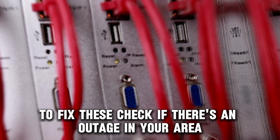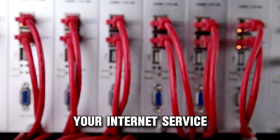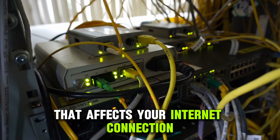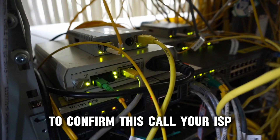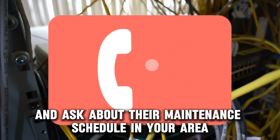To fix these, check if there's an outage in your area. Your internet service provider may have a scheduled maintenance that affects your internet connection. To confirm this, call your ISP and ask about their maintenance schedule in your area.